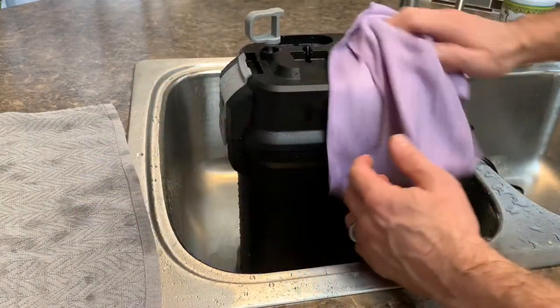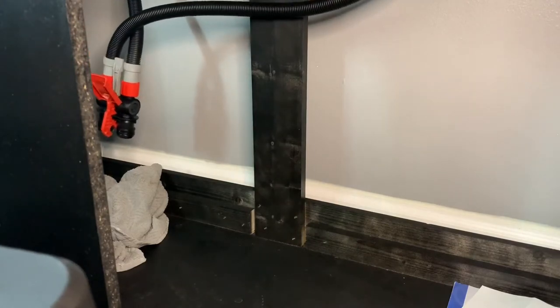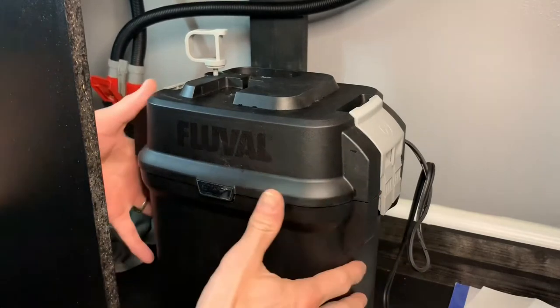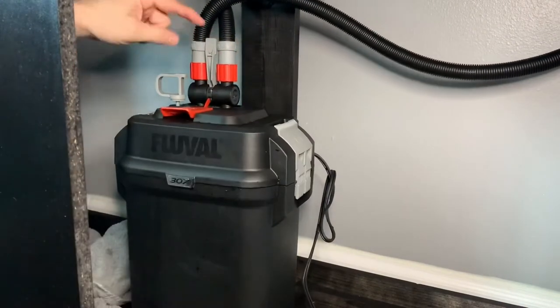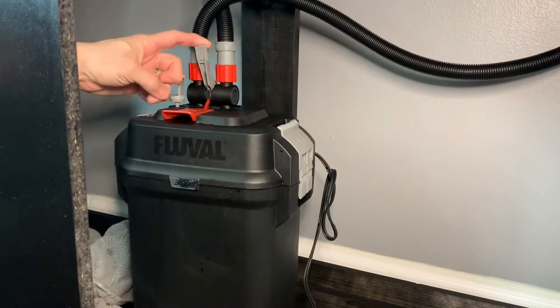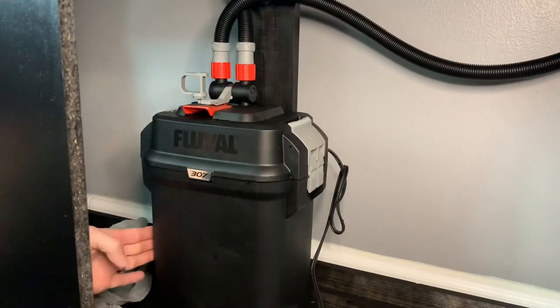First, wipe it down so you're not dripping water through the house. Then we'll set it up. You can see I have my hoses right here — we're going to place the pump inside. It's pretty light with no water in it, maybe five pounds; once filled it's just under 21 pounds. Take your hose, make sure this lever is up, set it there, pull down on the lever and it pulls into place. It's not fully sealed yet — it seals when you do this final step.